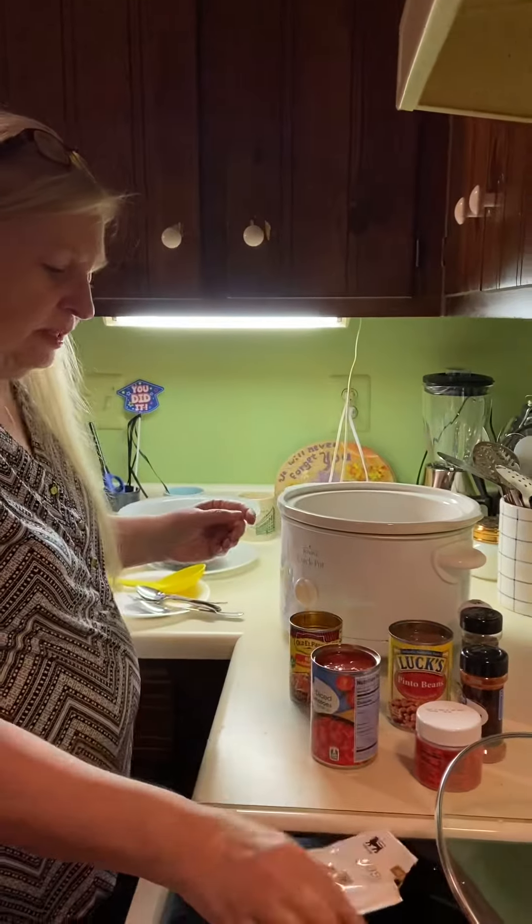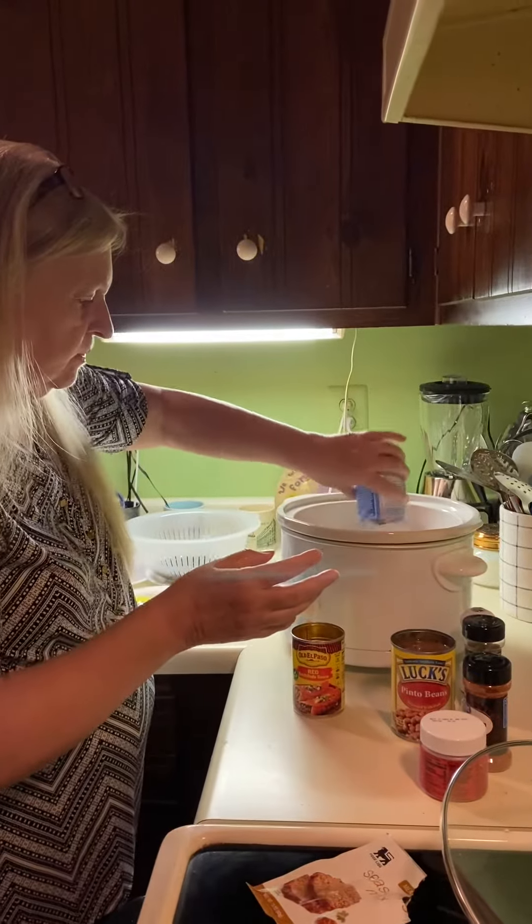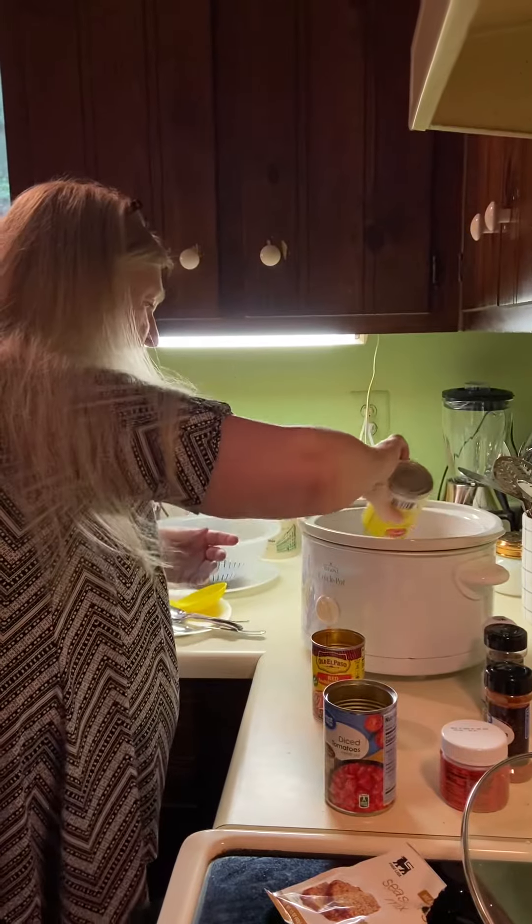There's our meatloaf seasoning, our diced tomatoes. These are our pinto beans.